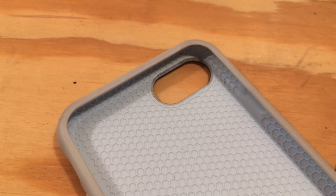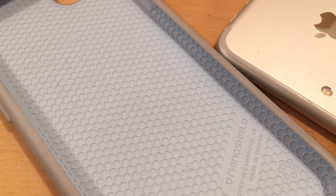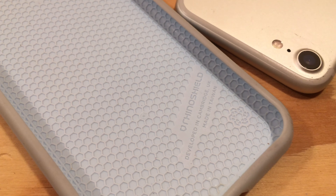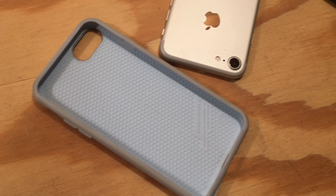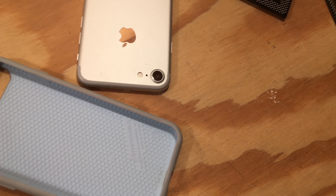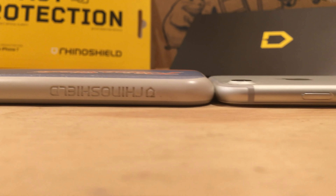Evolutive Labs is quick to point out that the PlayProof isn't made from TPU commonly found in other cases. It's made from their own custom blend of polymers that help to better spread the shock from impact. The honeycomb inner lining provides lots of little air pockets that act as airbags for your iPhone. The case only adds a couple of millimeters to your phone and feels really great in your hand.